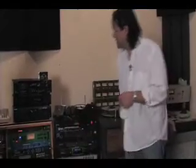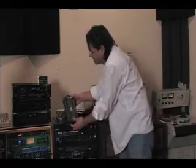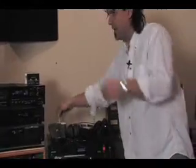Over here we have a small rack. This contains our headphone system — a Hear Technology Hearback system, which is really cool. We've got all the channels here that are available from the patch bay, so everybody has their own mix out in the studio.